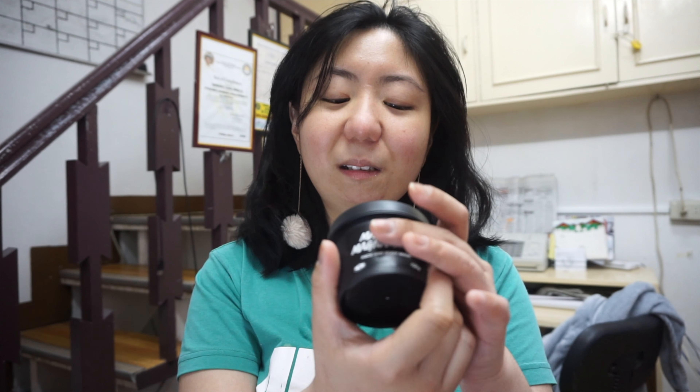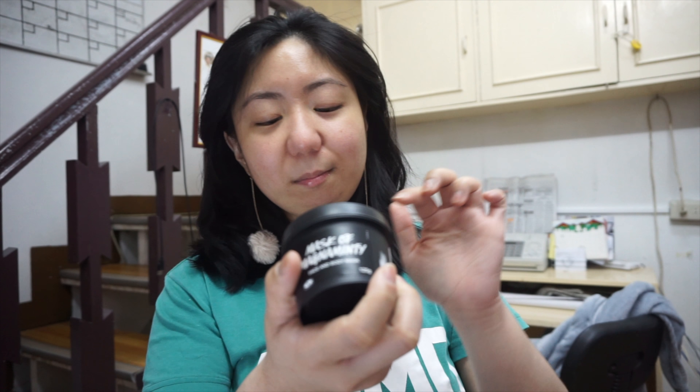It is a cleansing mask — a facial mask used as the first step in cleansing or cleaning your face. I've read online that this mask is great for acne and blemishes or any other face problems. It's not basically a whitening mask.